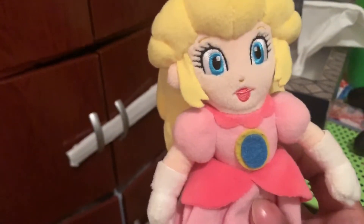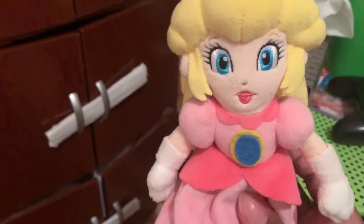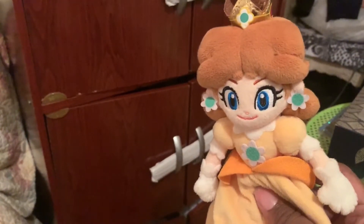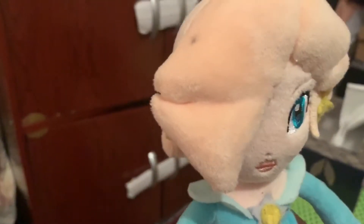I want to use her in more videos, but I don't know what to do with her yet — I'll think about it. Here's Daisy, I got her last year. And Rosalina — look at my hair, I don't know how that got there.